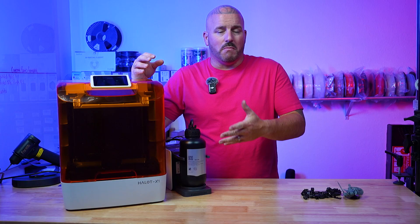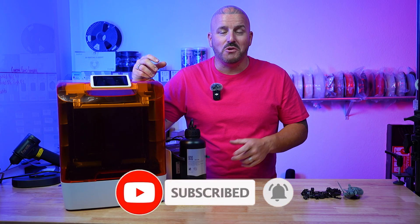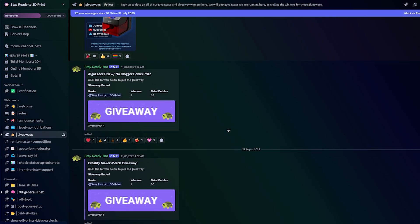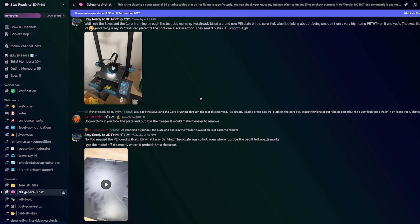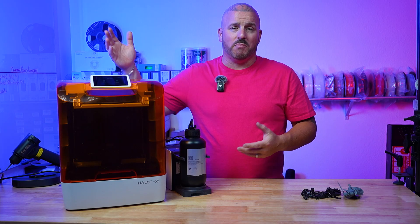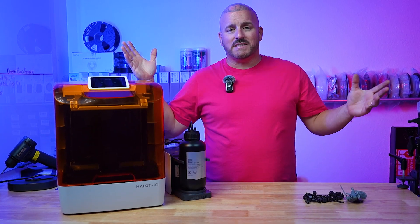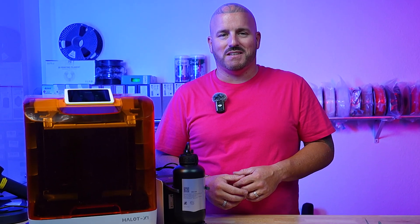If you made it this far, you might as well subscribe and hit the like button — that helps too. And if you really want to be an overachiever, come join our Discord server. It's growing every single day, there's a ton of knowledge in there, and no attitudes or complaints for asking simple questions — we don't allow that. You can come in, ask whatever you want, and rub elbows with people with years of experience. I'm in the chat pretty much every day, so maybe we'll see you there. Until next time, stay ready to 3D print.